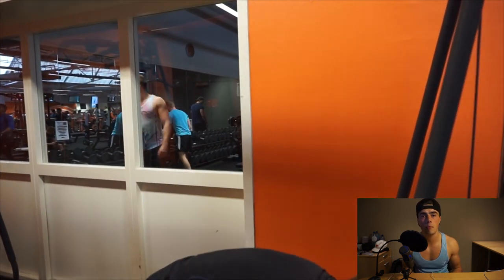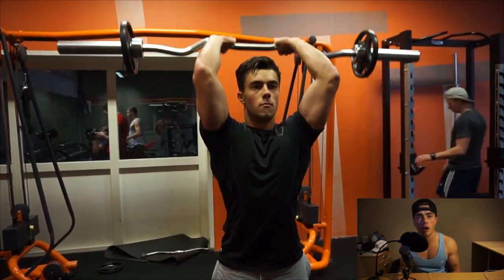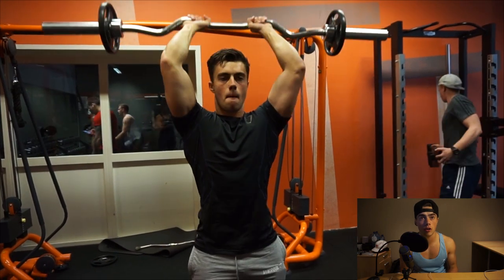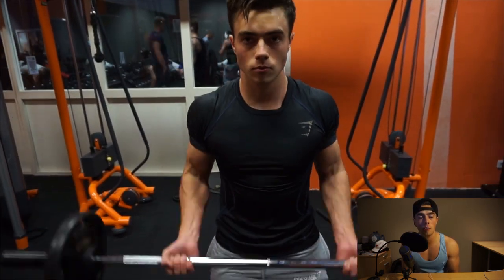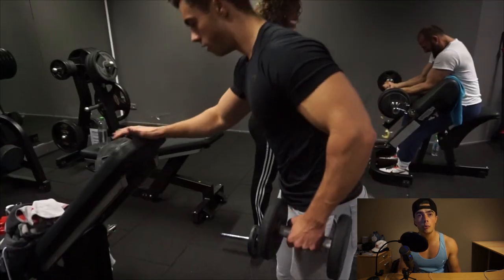What I really recommend with the tricep extension is holding it down for about a second to get the best contraction possible. Don't forget overhead movements — they hit the long head of the triceps. A lot of people think biceps make your arm look bigger, but it's actually your triceps, as they make up two thirds of your arm.